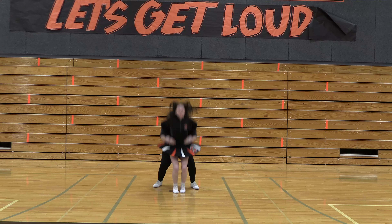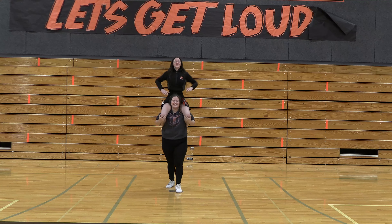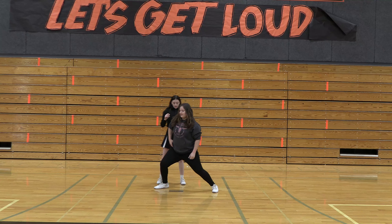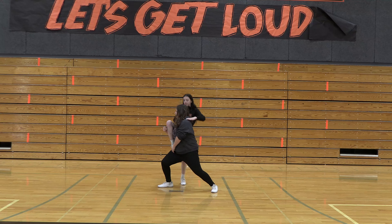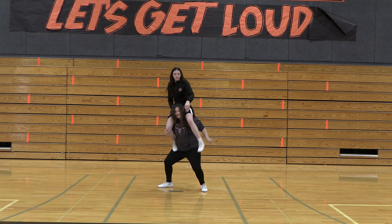Hey guys, today I'm going to show you how to do some partner shoulder sits. These are some of the easier stunts that are done in cheer. With these shoulder sits you can either throw your flyer over your head or you can use your leg to help her get up.